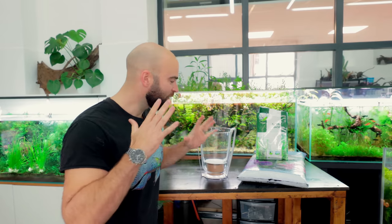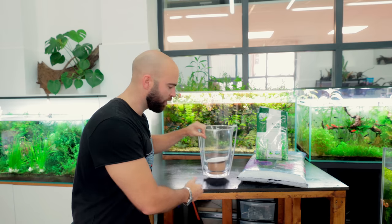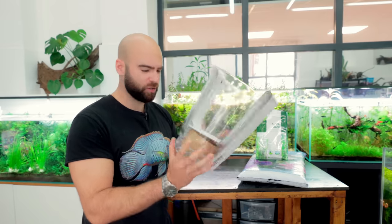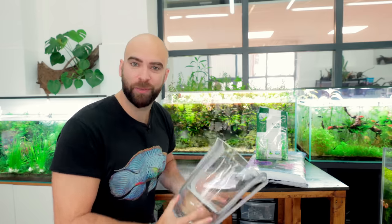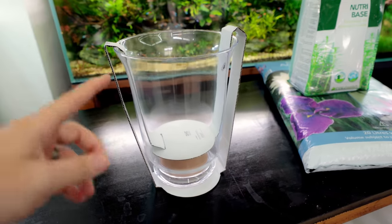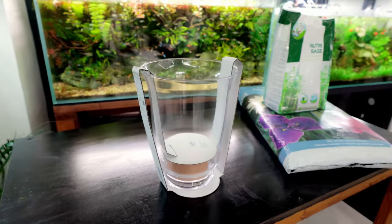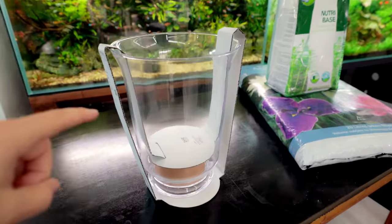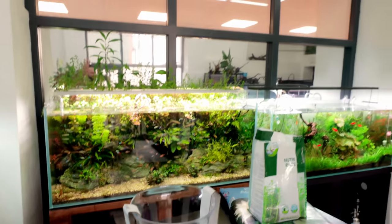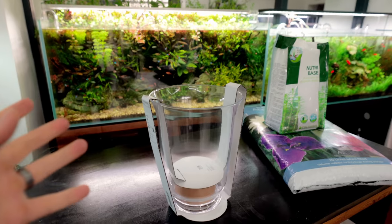Today we're going to be doing a really no-tech setup - no technology at all. In this vase I got from IKEA, I was walking past and thought the shape was interesting. The reason it's no-tech is because this vase will have no filter in it and no direct light source - just ambient light from your home or office.